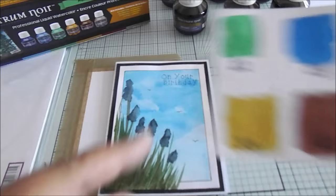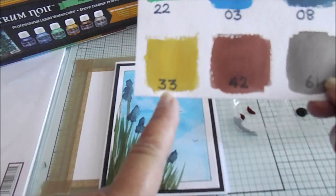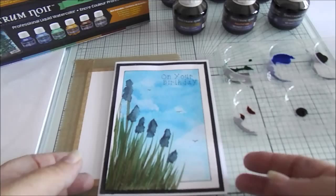For today's tutorial we're going to be using just five of the colors: we're going to be using 22, 3, 8, 33, and 42.